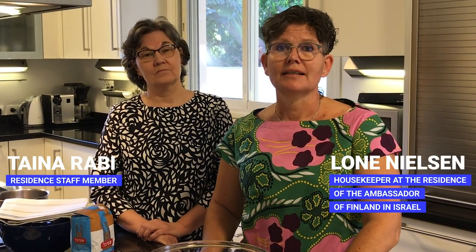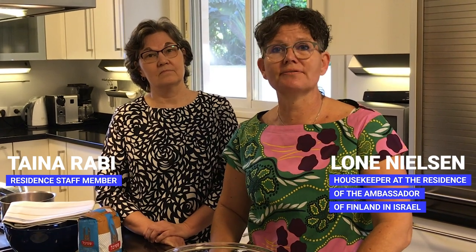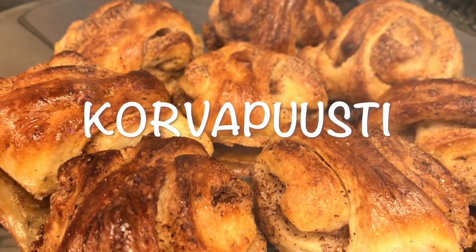Independence Day is coming up together with Christmas, and in that connection we would like to share with you one of our favorite recipes. The name in Finnish is Korvapuusti, and we will prepare this very nice dish together with you today.